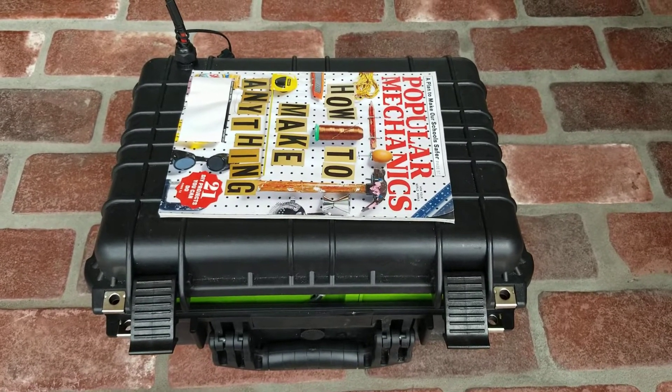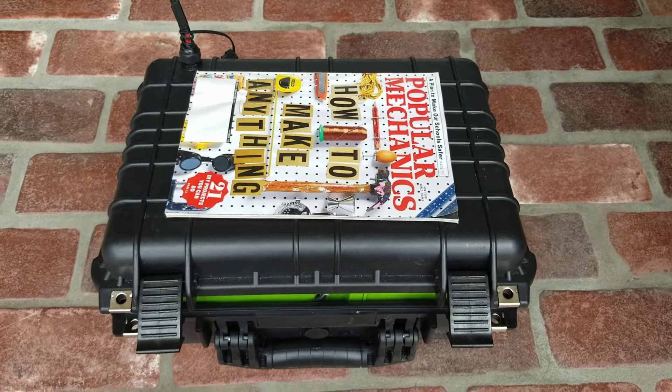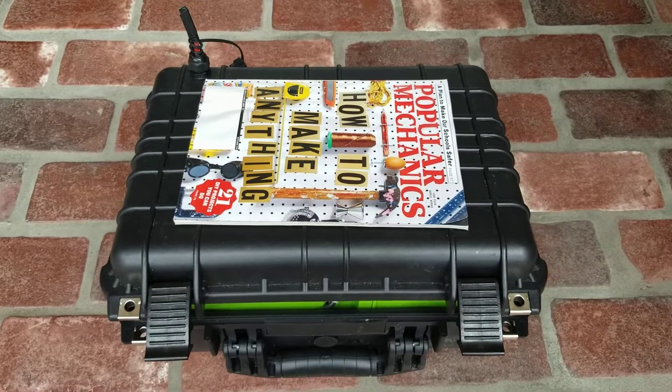One of the biggest questions you ever see on these forums is what batteries to use. I'll show you a little bit about my setup — it's quite unique.